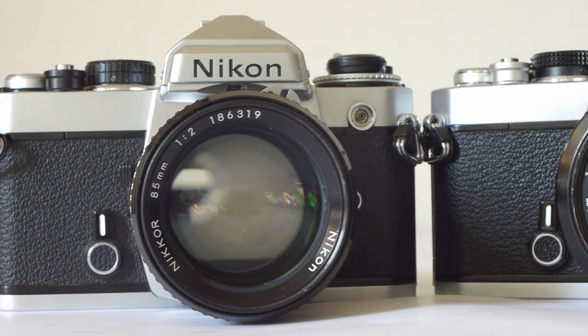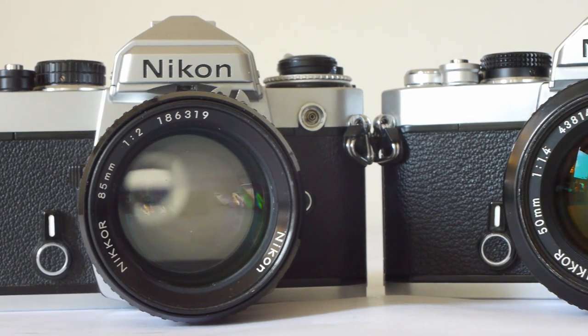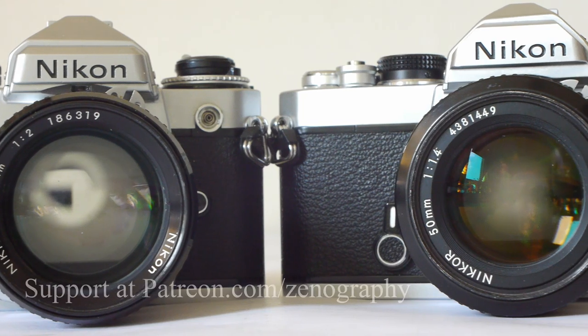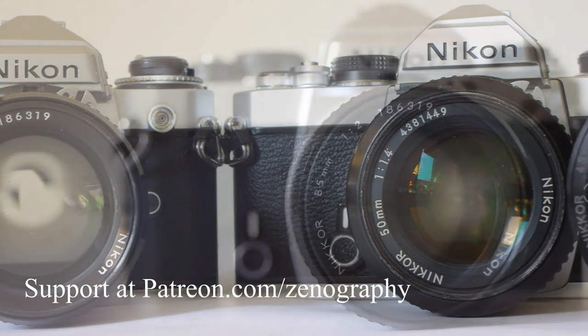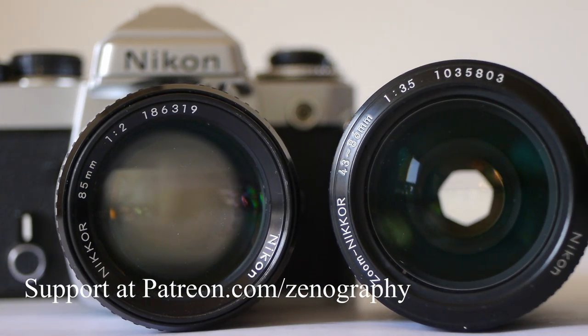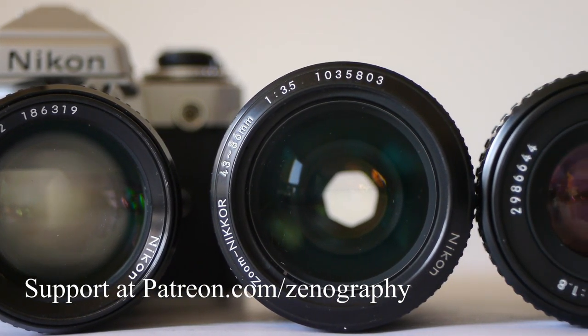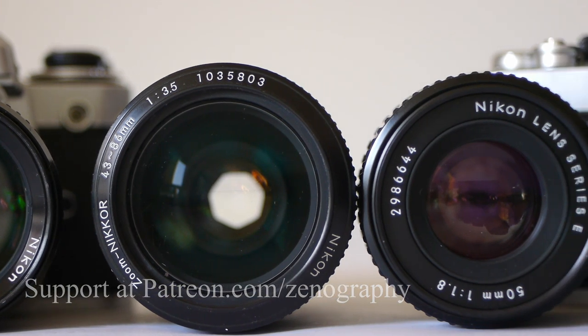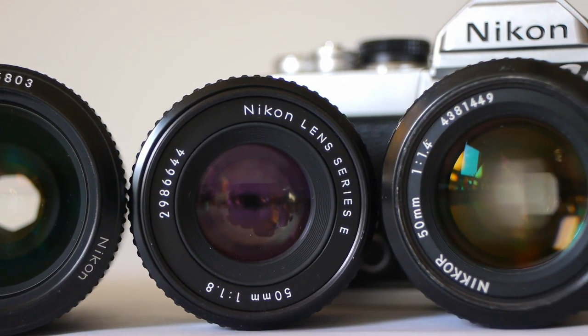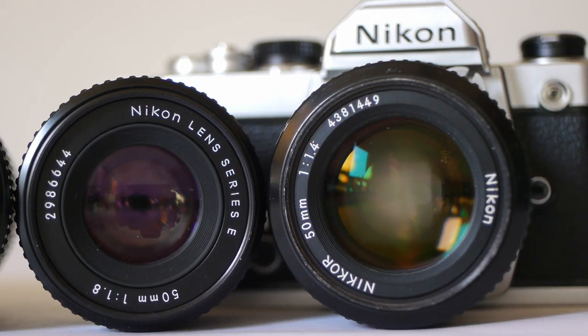So that's it from me for now. Don't forget to like, subscribe, and ring the bell before you go. If you'd like to support this channel and help it to develop and grow, you can do that at patreon.com/zenography. As ever, thanks for watching and I will see you next time for some more zenography.